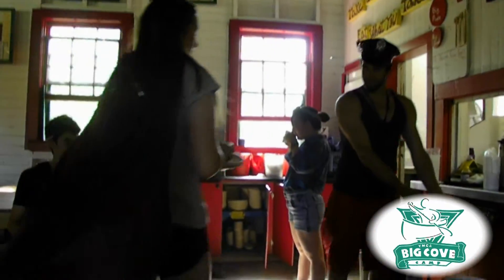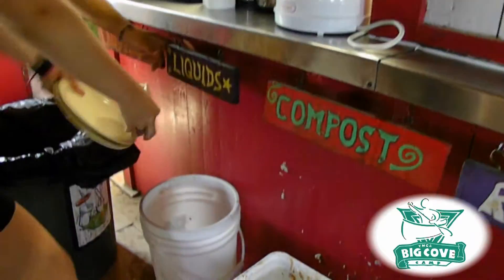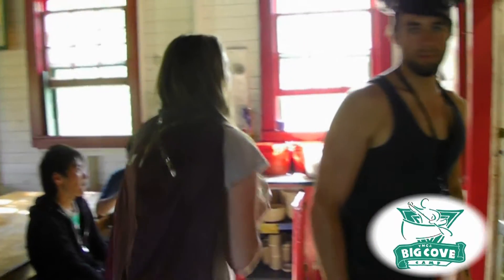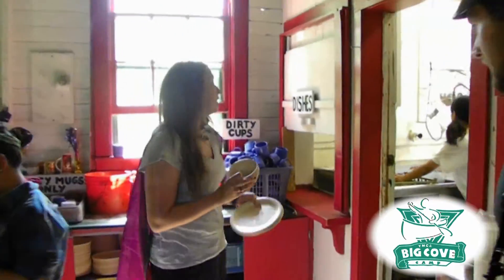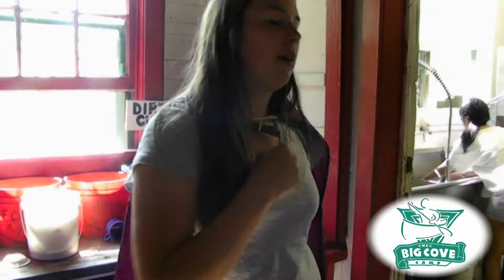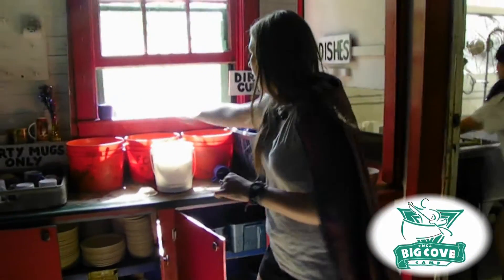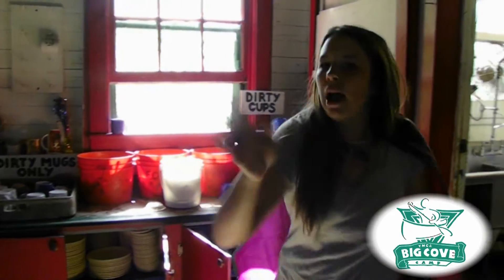Pour all the liquids into one cup or one bowl. Then you're going to dump any extra food and liquids, and put the rest of the dirty dishes — that have now been scraped to the best of your ability — in the dirty dish window. After everything is taken from your table, you can put all the extra food back through the silver window. Then grab a cloth from the cloth bucket next to the cup buckets here, and wipe down your table.